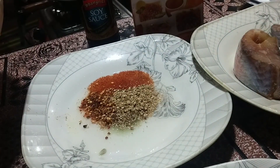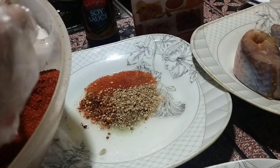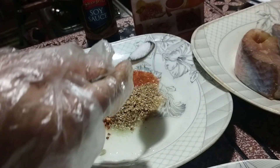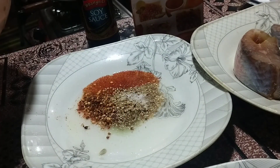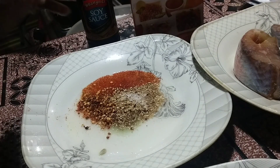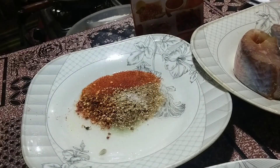1 tablespoon. The soy sauce will be very low because the soy sauce will be very low, so we will add some salt.